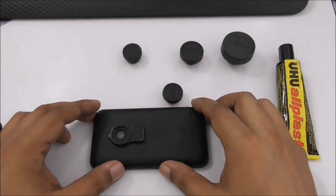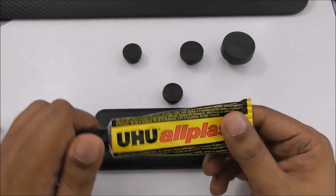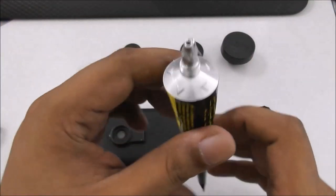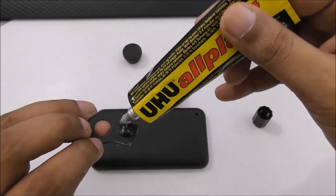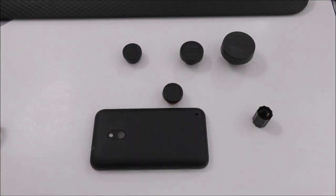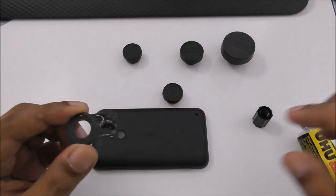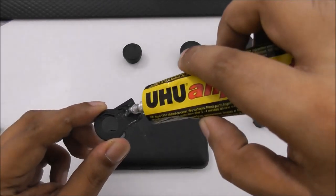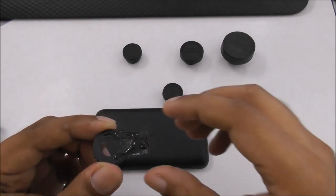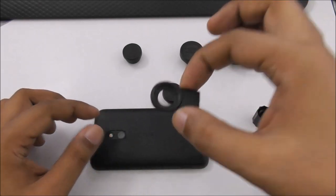Once you put it with the glue it will sit slightly up, but don't worry. This glue is like a silicone, so you can remove it anytime. Just put a little glue here on all the side area and let it dry for a while — it dries very quickly. You can also do the same thing on a phone case if you have one.